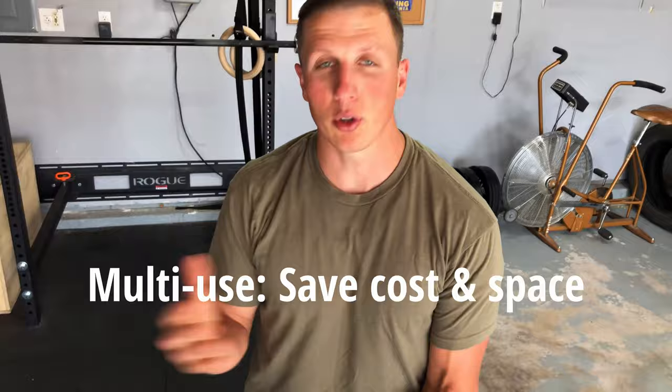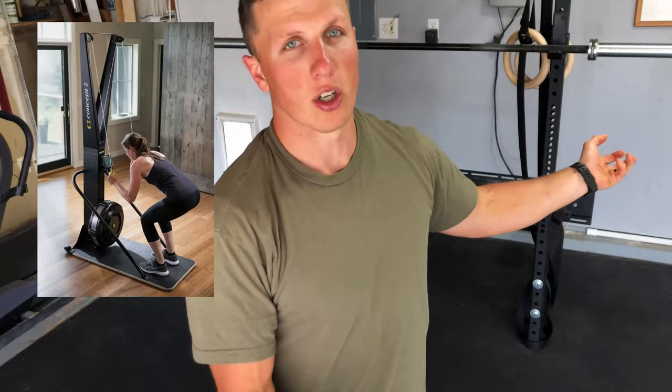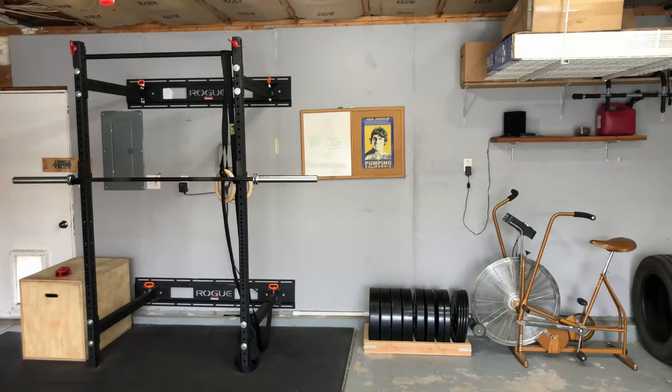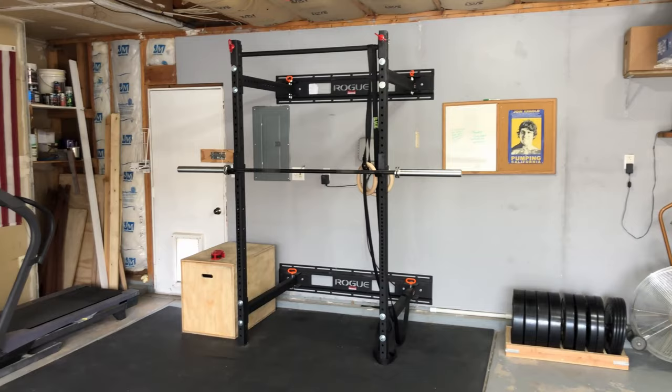My basic approach to my garage gym is that the best way to save money is to get things that have multiple uses. If you go out and buy a ski erg, for example, that literally has about one use and it's going to cost you like a thousand bucks. Where if you get a set of dumbbells, a hundred bucks and you can do countless things with them. I'll explain each piece of equipment — why I got it, if I got it new or used, why I chose that source, and how you can save money while also getting good quality.